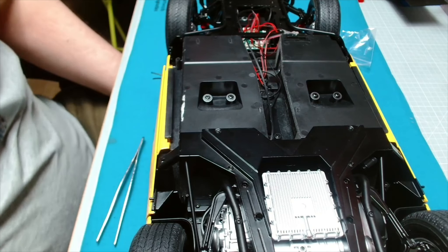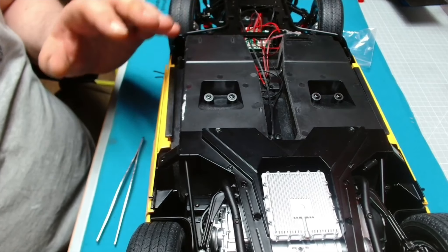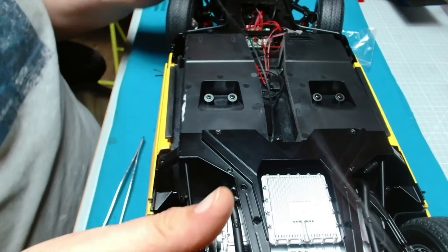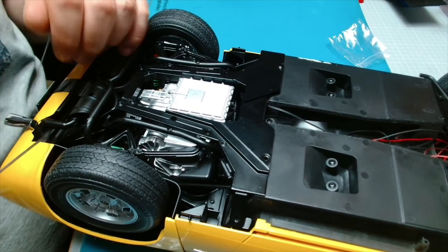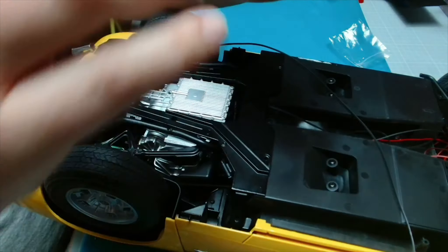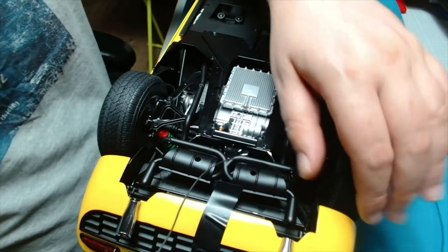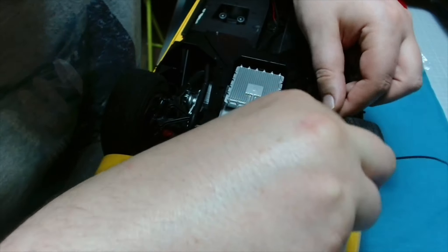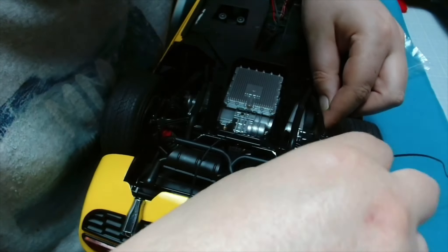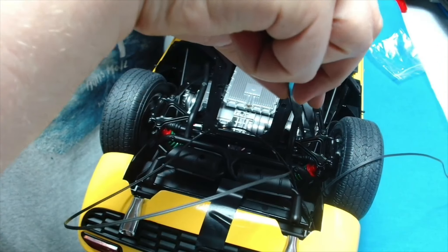Right, now that's in place it wants us to do the left one, and the left one's going to be more or less the same way. I think the tape's already come off this side - yes it has. Now I want the one with the black end, which is this one here. Sorry about knocking the camera - we want to go under the wishbone arm. Let's grab my tweezers.